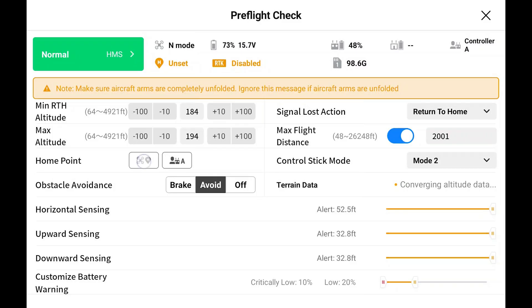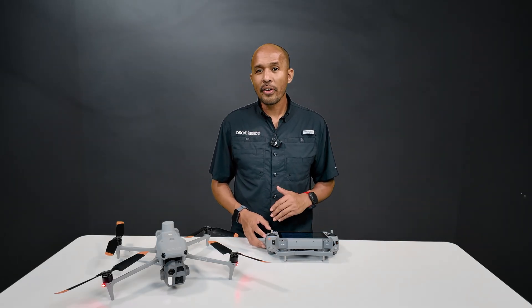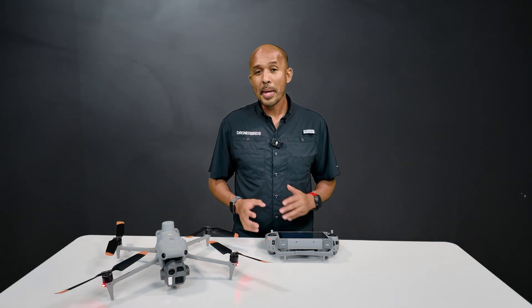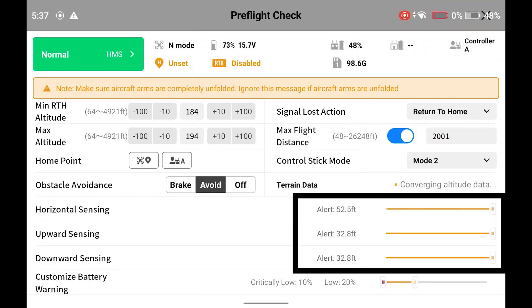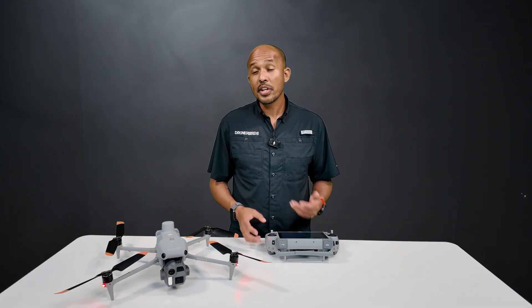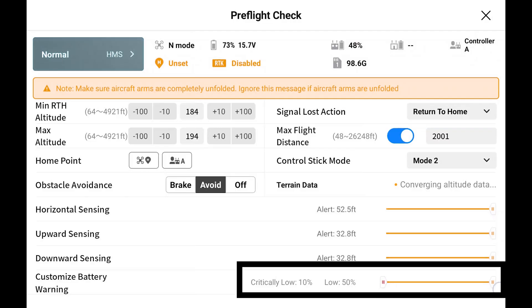For obstacle avoidance, I know some people prefer brake — I do like avoid. The sensors do a fairly good job avoiding obstacles, but if I'm in an area with a lot of thin tree branches or power lines, brake might be safer. You can also set the alert distance for each of these sensors going as low as 3.6 feet. You can also customize when you get a battery warning, which is useful if you're flying in a particularly hot, cold, or windy environment where your battery is draining faster than normal — you can go as high as 50 percent or as low as 10 percent.